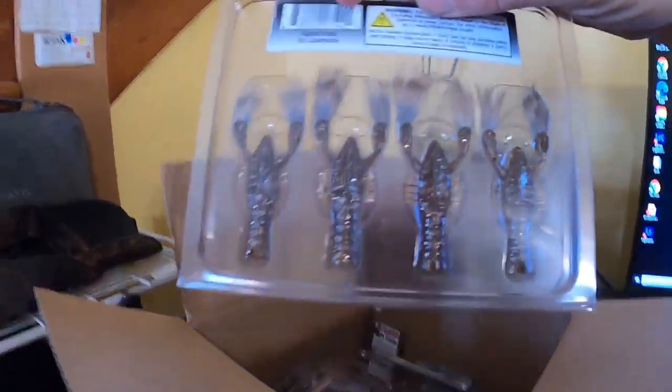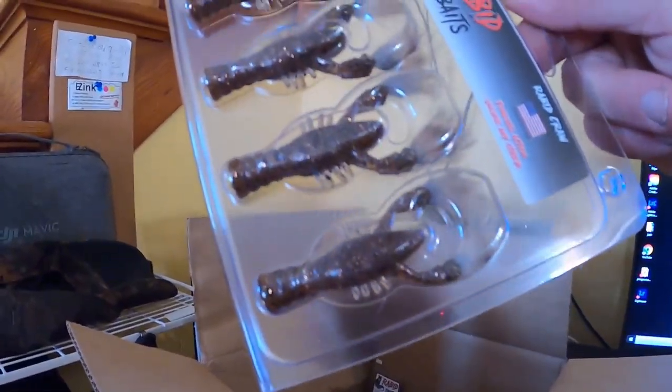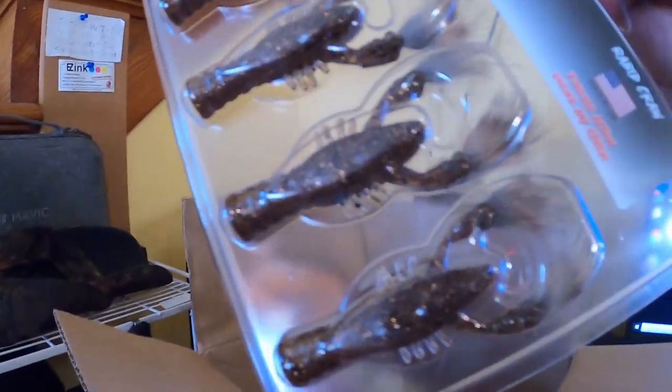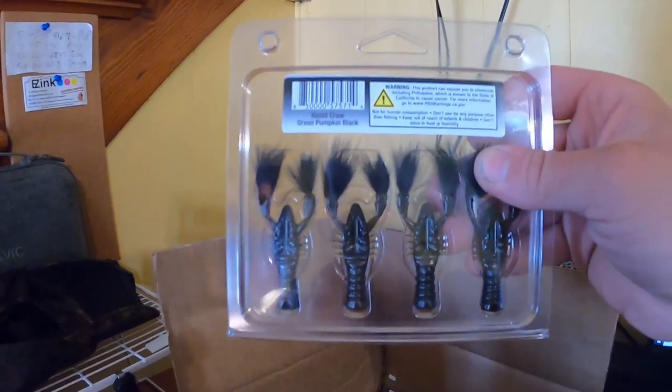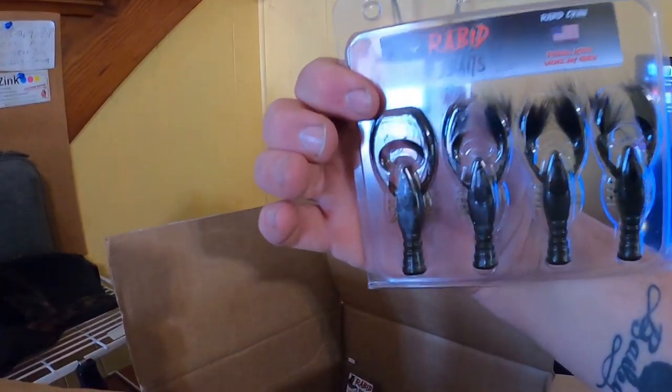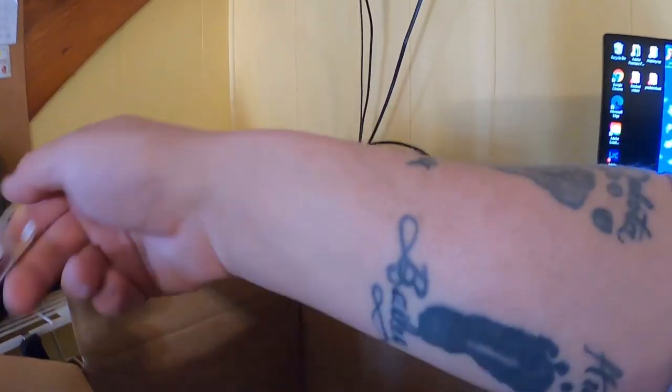We got some Rabid Craws in St. Lawrence color — kind of a brown with little gold flakes, bronze color and brown fur with what looks like rabid fur on the claw tips. We also got some green pumpkin black — same thing, another pack of Rabid Craws.